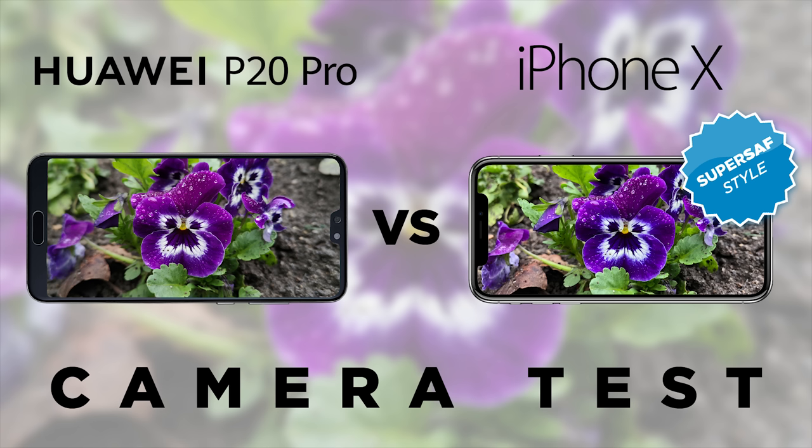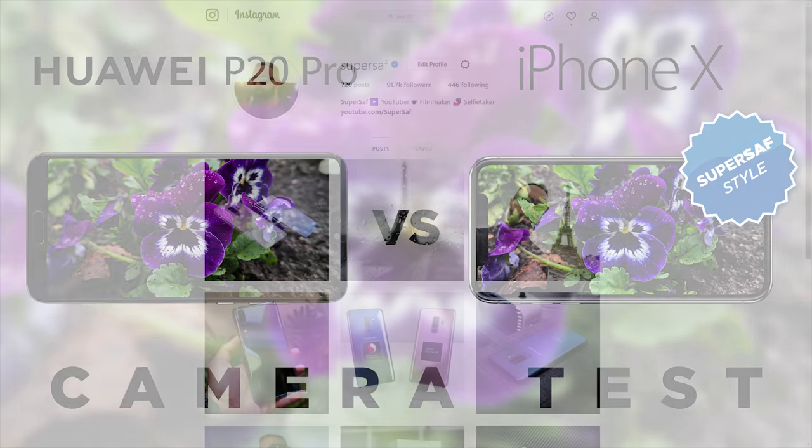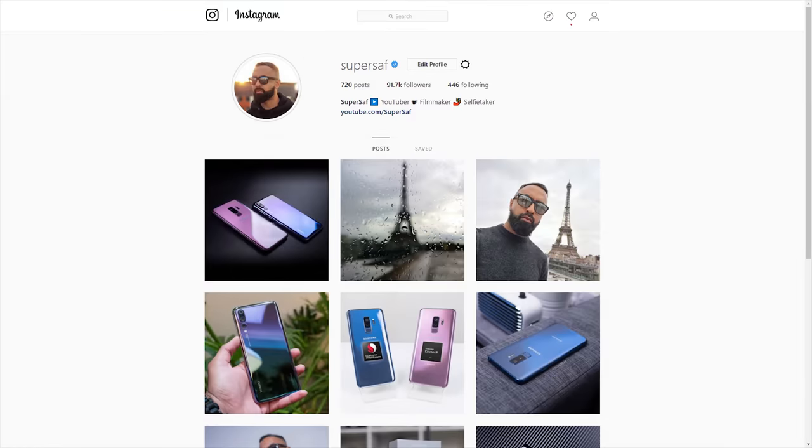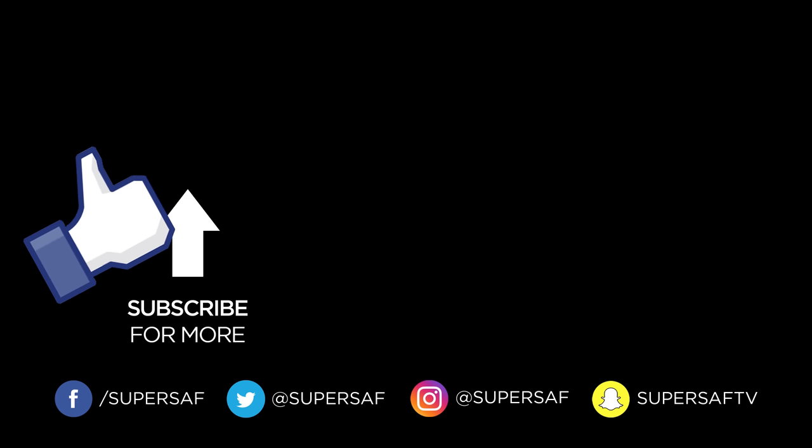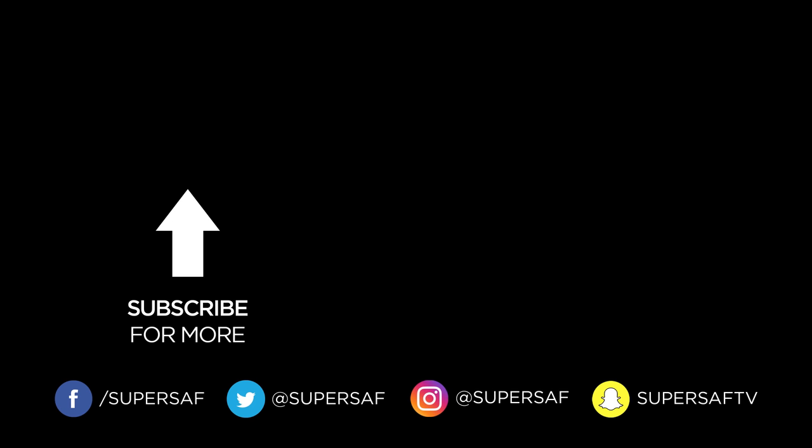Definitely drop me a comment below and let me know, and also let me know which SuperSaf style camera comparison you'd like me to do next. If you want to see lots of different images from lots of different devices, give me a follow on Instagram — I'm at SuperSaf. I hope you enjoyed this video and found it useful. If you did, hit that thumbs up button. If you haven't already, be sure to subscribe and switch on notifications. There's lots more content coming up. Thanks for watching — this is Saf on SuperSaf TV, I'll see you next time.